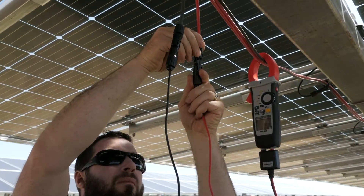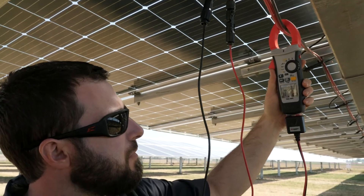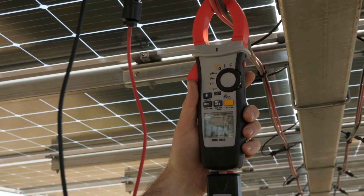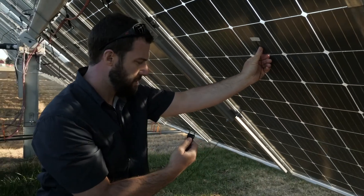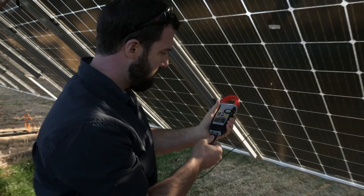The new DCM1500S solar multimeter features the ability to test voltages up to 2000 volts DC with the use of the PVHV leads. A TP100 temperature probe is included with the DCM1500S and can be used to document the operating temperature of PV modules.